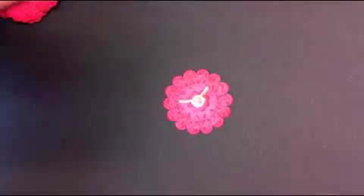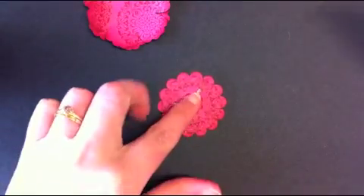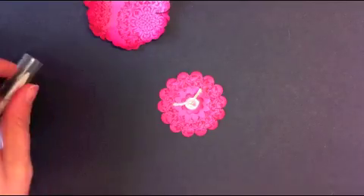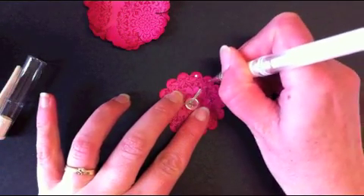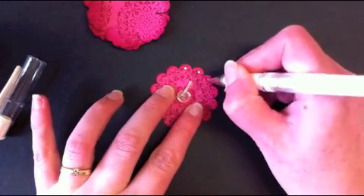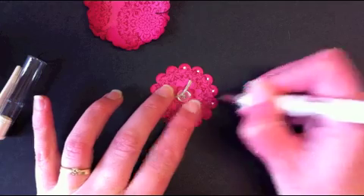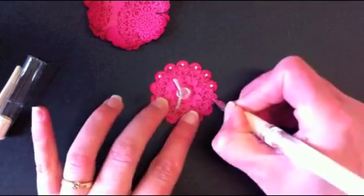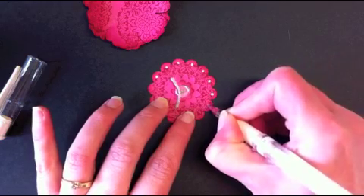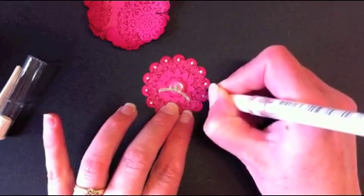Because when you start layering the pieces they can get lost within each other, I used a white gel pen and made dots on the end of each petal. You could use tiny pearls if you prefer, but I was teaching this in a class environment and the white gel pen seemed a lot easier at the time.